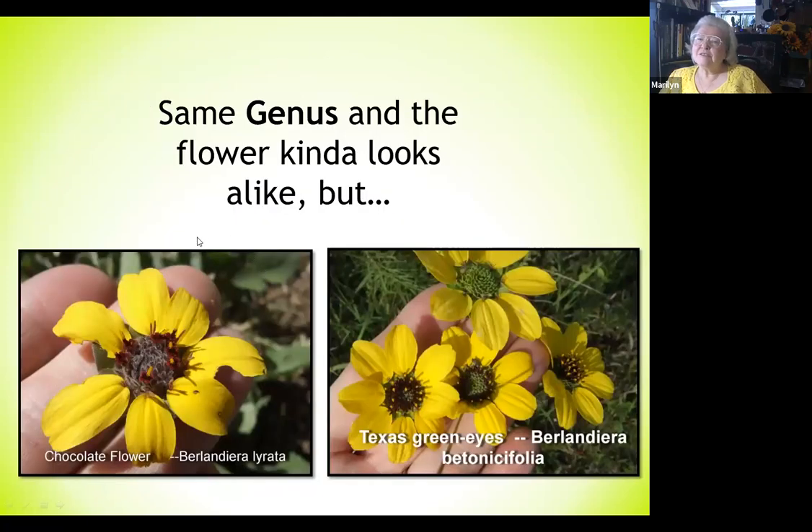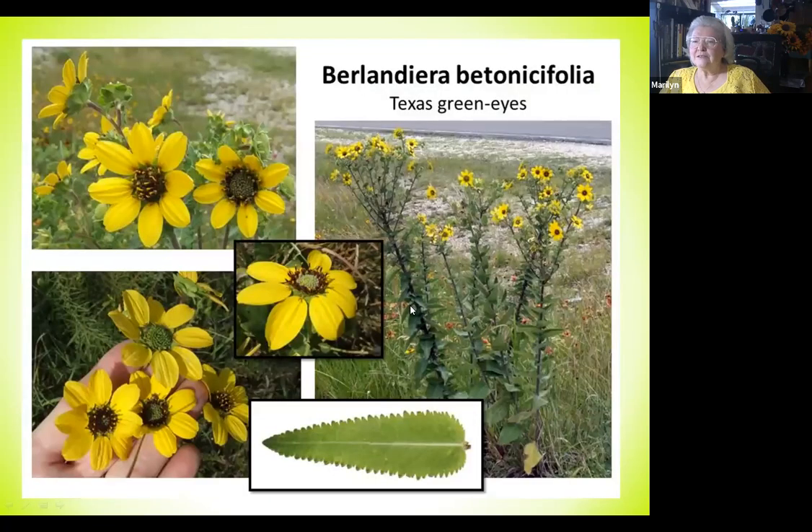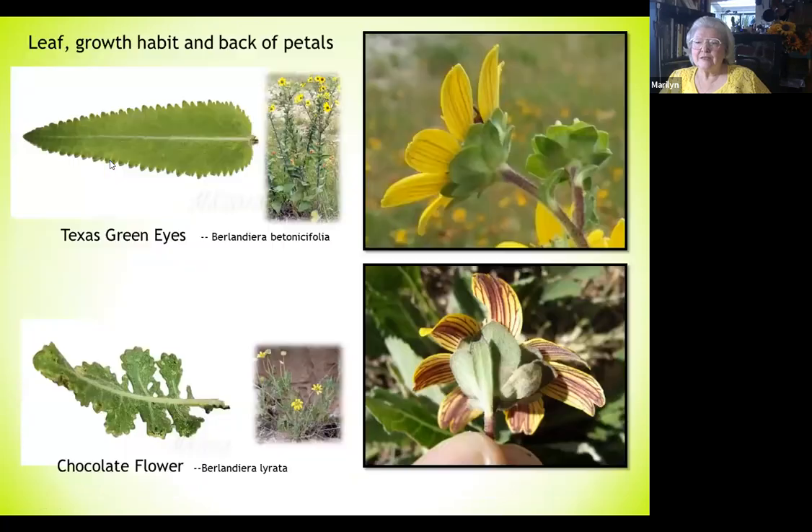Another example: same genus, flowers that kind of look alike, but they're different. We have the chocolate flower, which we talked about already, and its cousin the Texas green eyes. The differences are pretty dynamic — they have really different leaves, really different growth styles. And if you look at the back of the petals on the flowers, you get a really different perspective. The chocolate color kind of seeps out on the chocolate flower.